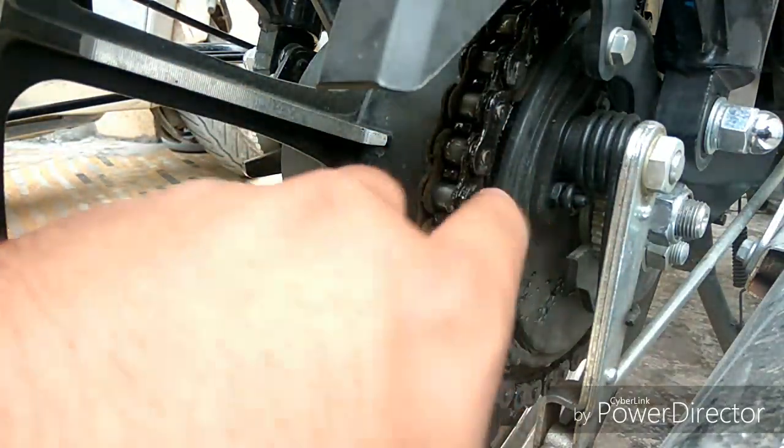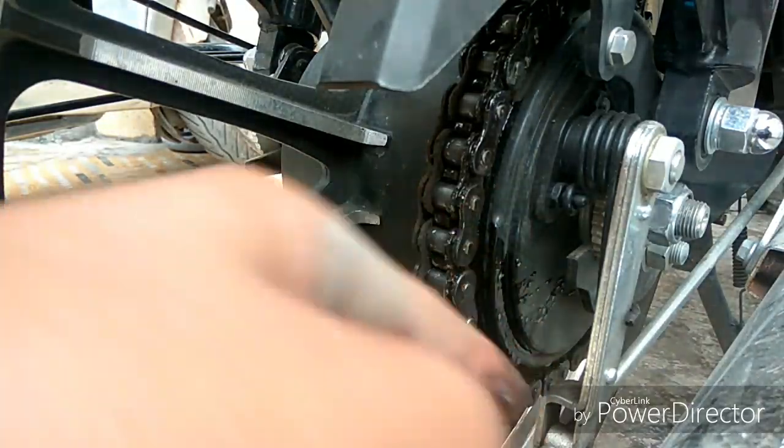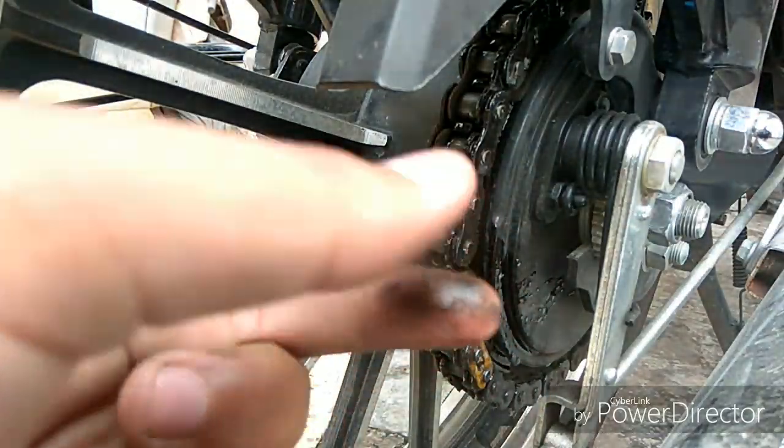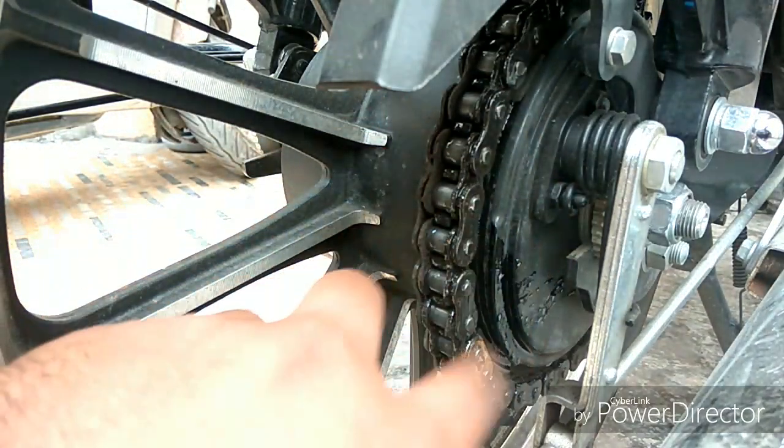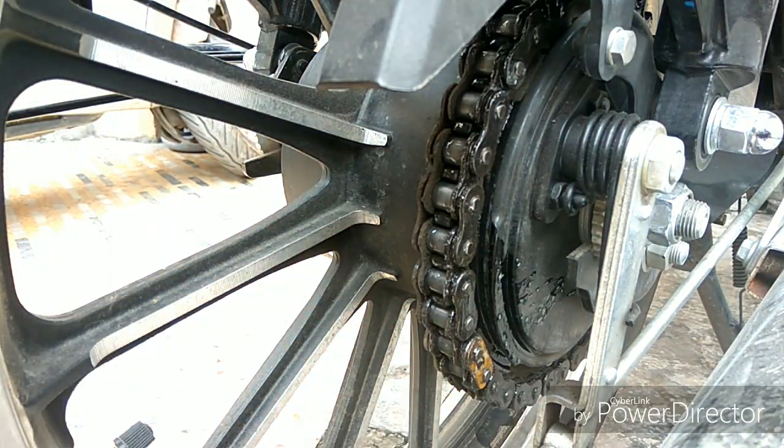Look at the thickness of the lubricant on the chain — it's a bit strong but it will take some time to work. You can also clean it with a brush. I will leave it for 2-3 minutes and then go back and show you the difference.